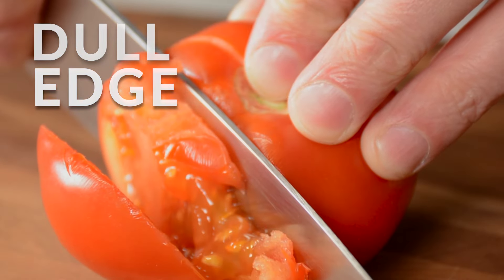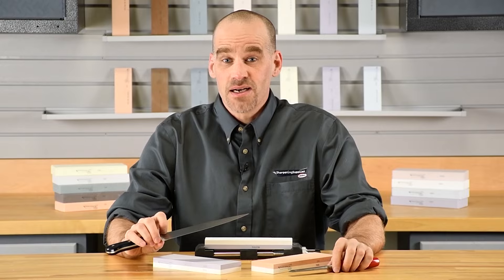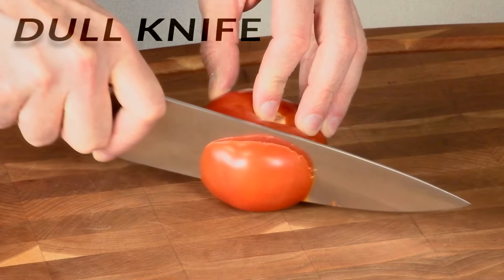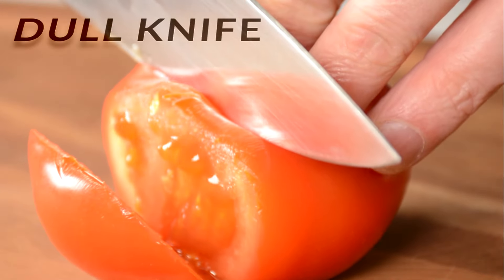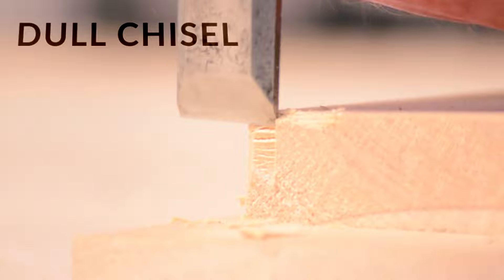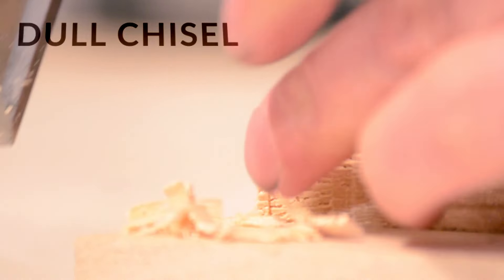Everybody hates dull edges, so I'm going to sharpen this knife and this chisel to demonstrate what using Sharpening Supply's Waterstones can do for your edges. Started with a dull knife — see how it mashes and mangles the tomato? I also tried a dull chisel. See how it crushes and tears the wood fibers?